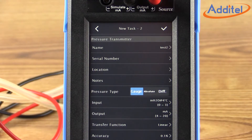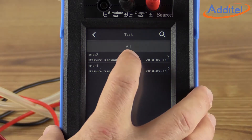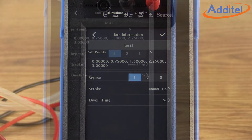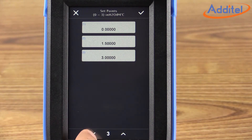When the task information is complete, select the checkmark icon at the top right. This will return the calibrator to a list of stored tasks. We called our test Test 2, so we'll select Test 2 from the list. We'll see a brief summary of the test we're about to start. We initiate the testing process by clicking the Play button in the upper right corner. From the Run Information screen, we can select the number of set points we'd like to collect data for, as well as a few other test parameters such as the stroke and dwell time.